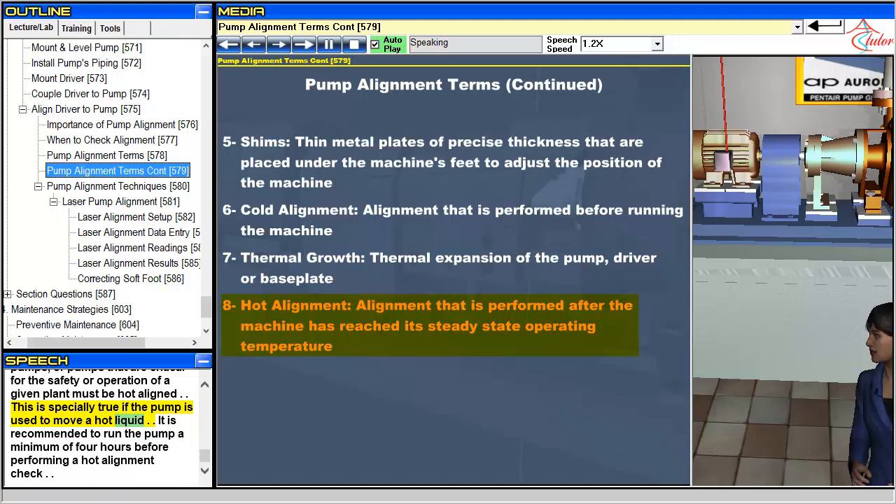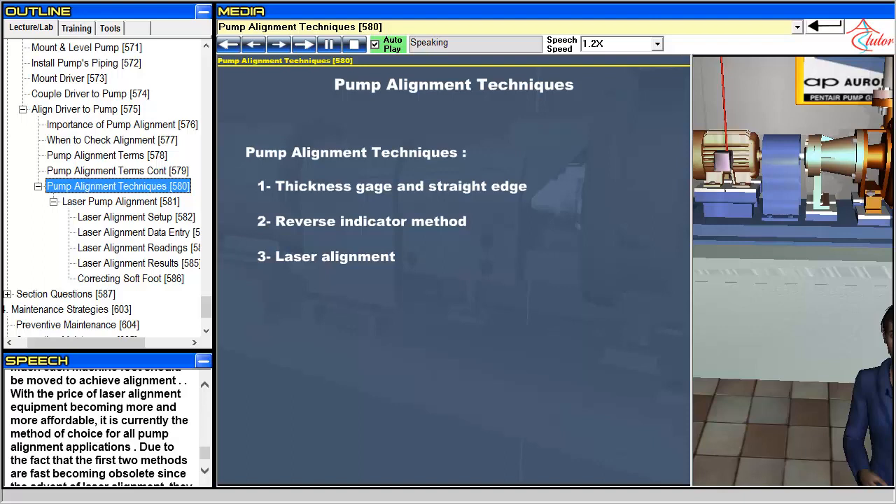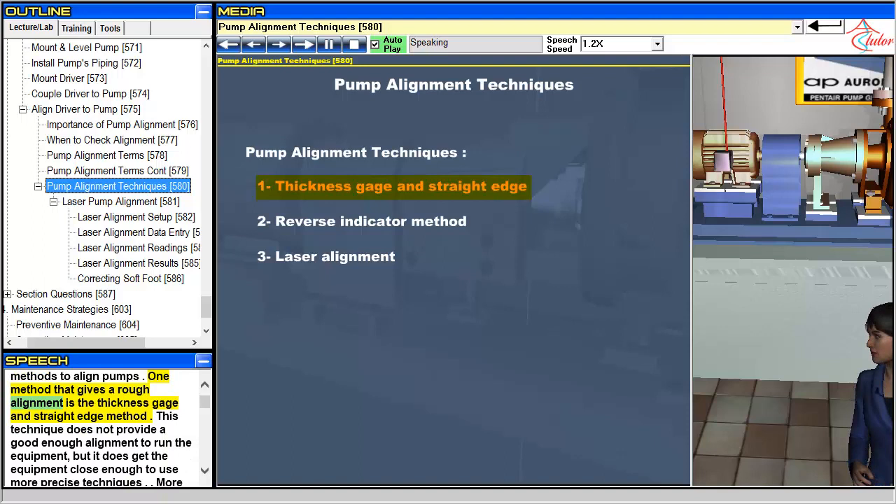It is recommended to run the pump a minimum of four hours before performing a hot alignment check. There are a few acceptable methods to align pumps. One method that gives a rough alignment is the thickness gauge and straight edge method. This technique does not provide a good enough alignment to run the equipment, but it does get the equipment close enough to use more precise techniques.